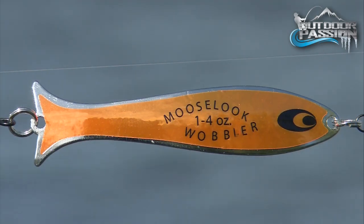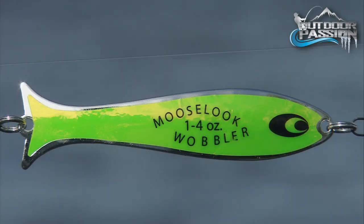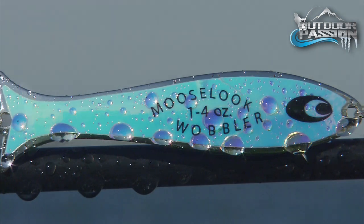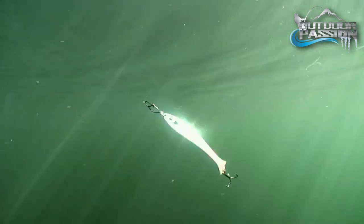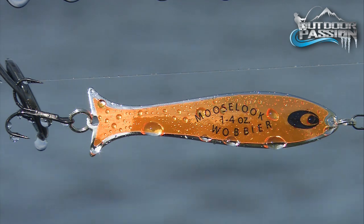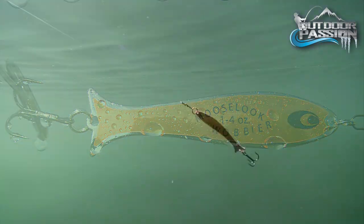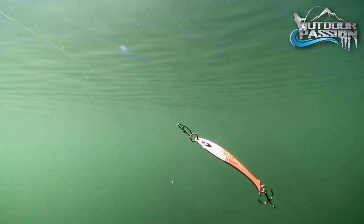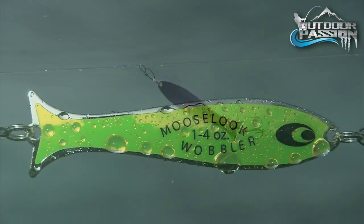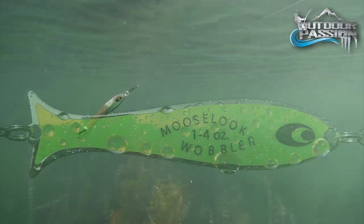Brex offers four different holographic patterns, providing color options suitable for most fishing conditions. The moon jelly has a silver base and transforms from flashing blue into purple as it moves. The flame jelly, whether on a silver or copper base, will transition between orange, green, and yellow. Banana jelly will alternate between green and yellow with each wobble.